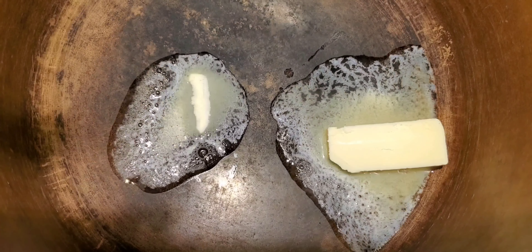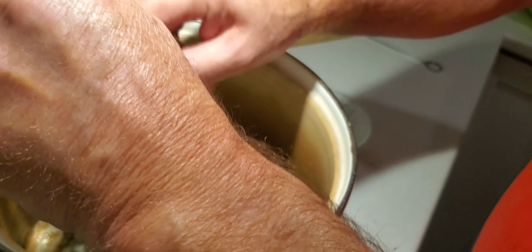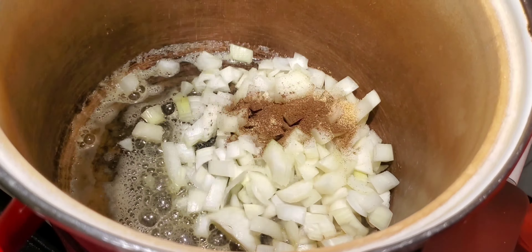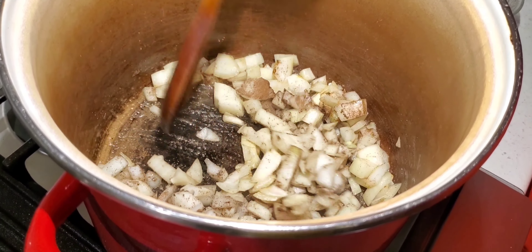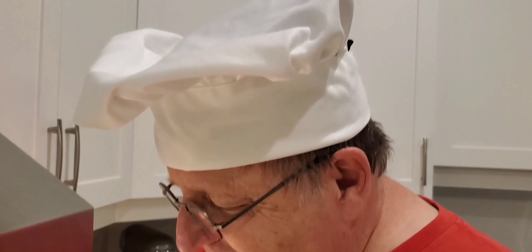Okay, the butter is in there. So we're salting the onions right now. You look like a real chef!